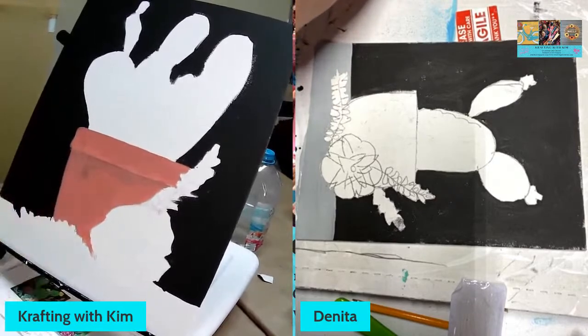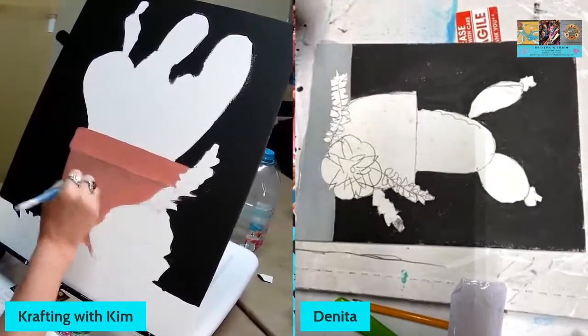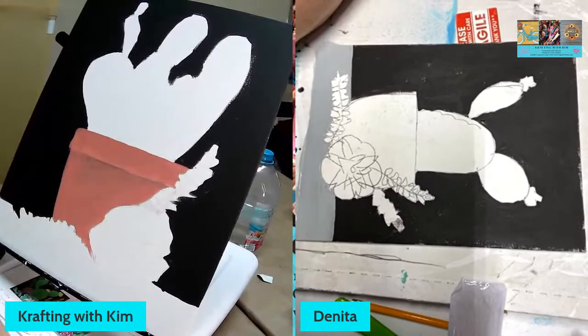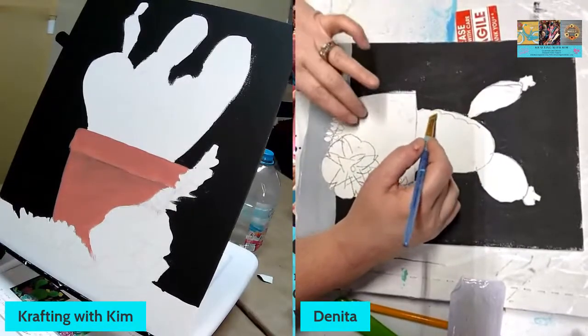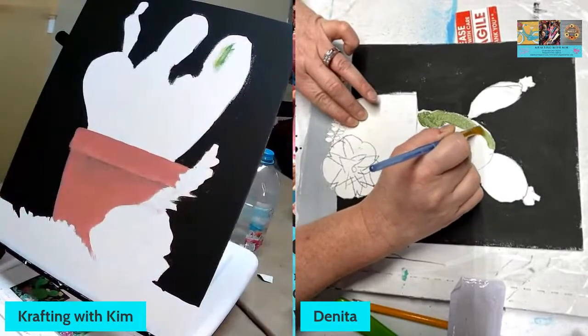The colors I'm using for the cactus are Hauser Green Medium and Hauser Light Green. I have to look and see what mine are — I just grab based on what they look like. I've got basically like a dark forest green and a little bit of this limey yellow-citron green and I'm just going to kind of combine the two together and see what happens. It's called winging it!